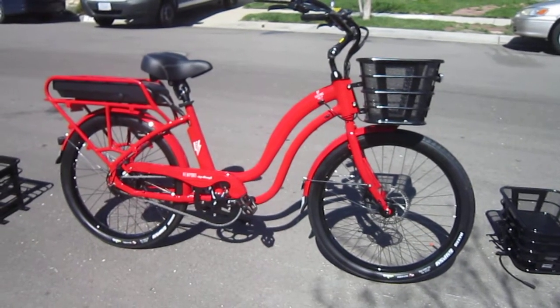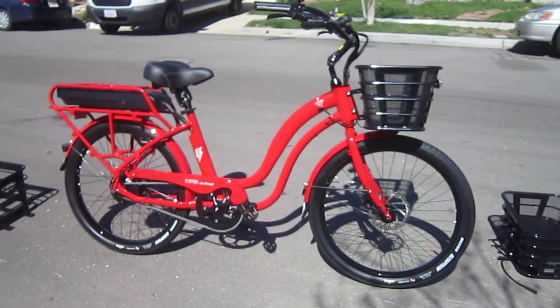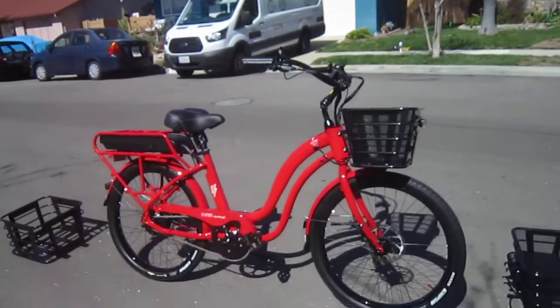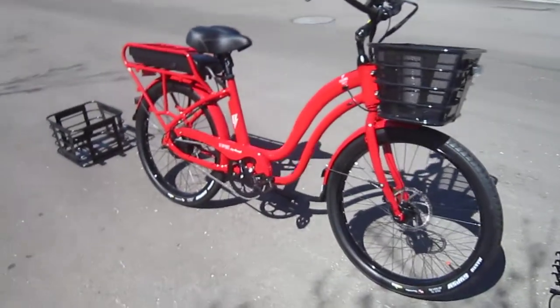Alright, welcome back to Turbo Bob's Bicycle Blog. Today I'm with the Newport Step Through from the Electric Bike Company. They're actually dropping this one off, and that's why I'm doing this early video.